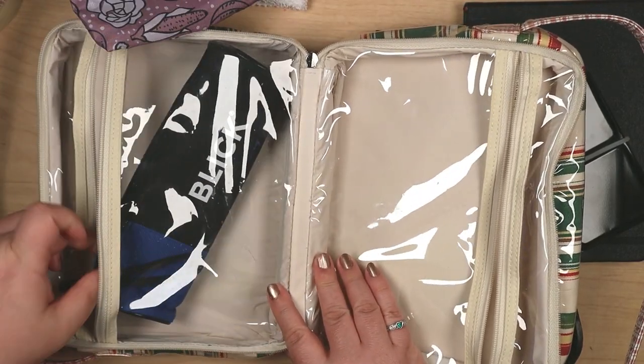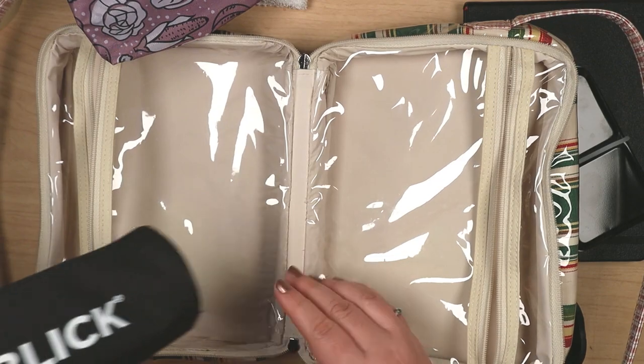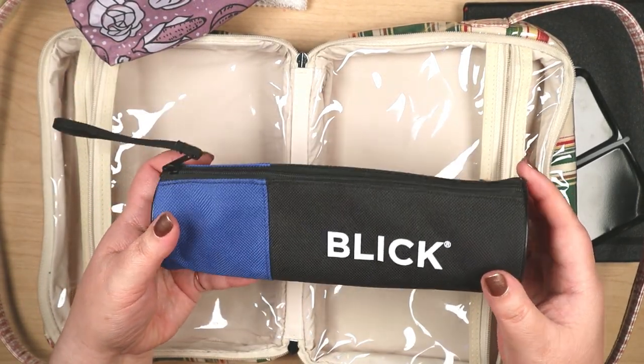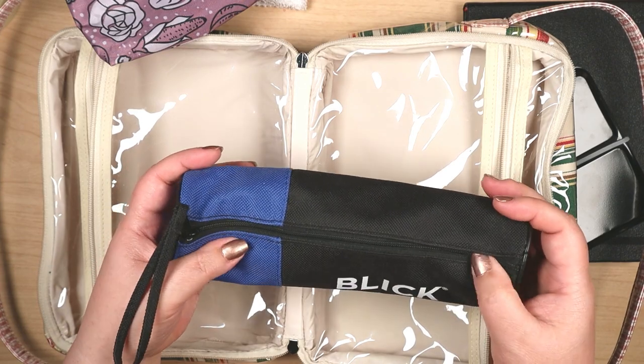The Blick pencil case was sent to me by a viewer. It's so roomy and I was happy to have it for this trip.